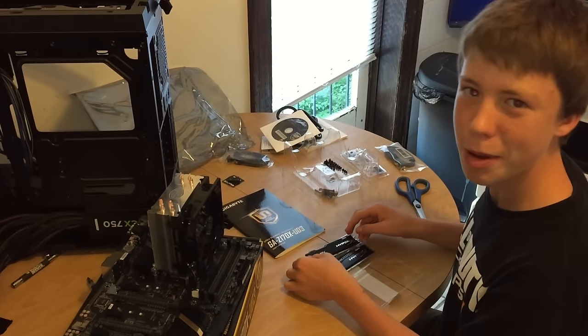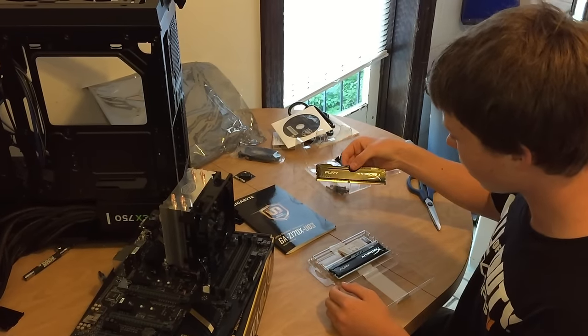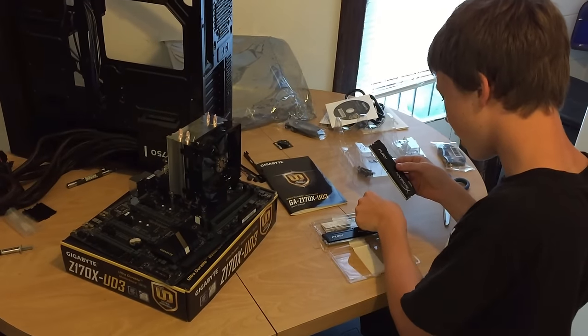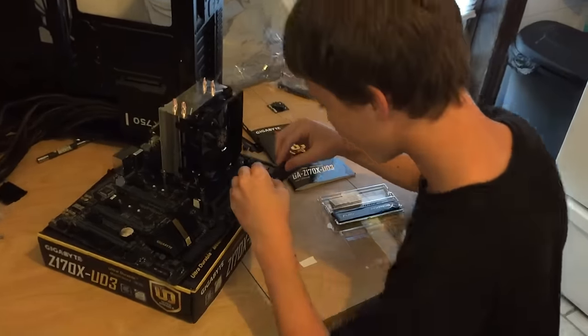I'm going to be installing the memory now. We just put the CPU cooler on and everything. So we got the HyperX Fury — this is 8 gigabytes, we got two 8-gigabyte sticks. It even comes with a little sticker, which is pretty cool I guess, a little too small though. Let's install this.